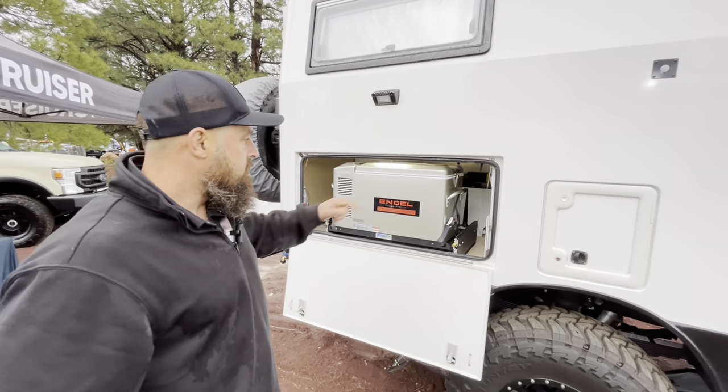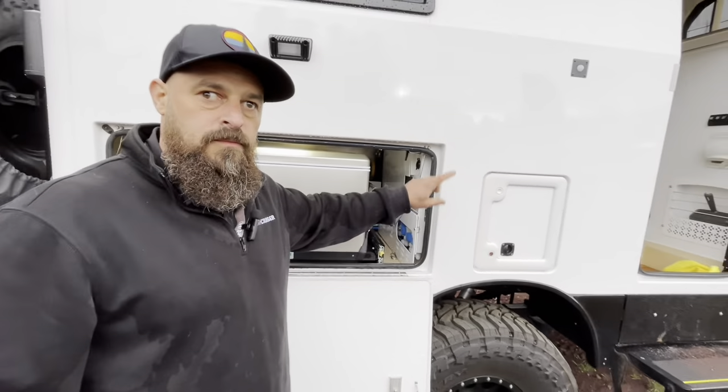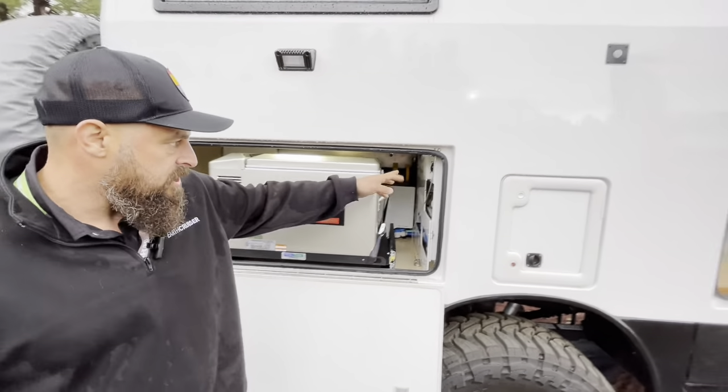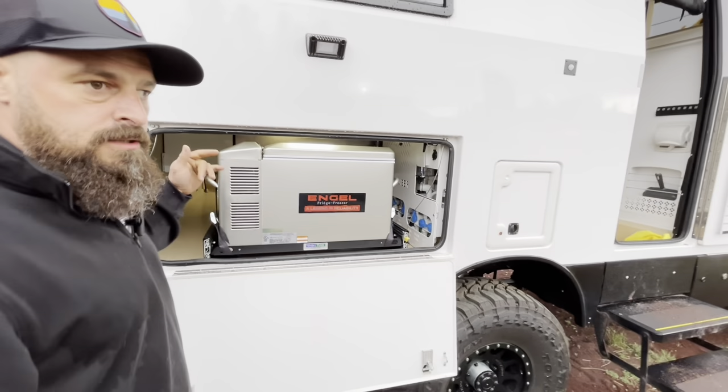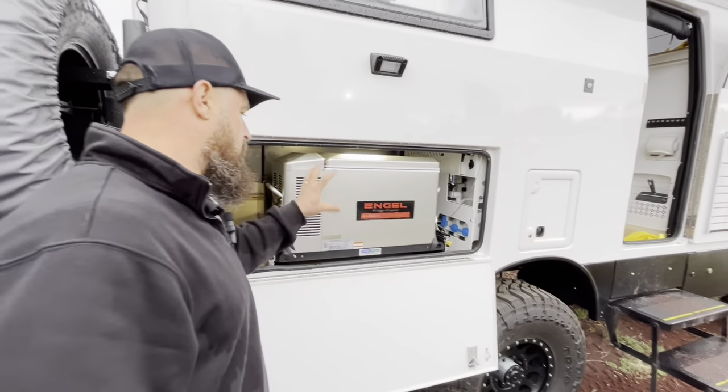In this locker box we've got the water management system. There are two tanks, so you can transfer water from one to the next. We can also draw from outside, and it has filtration as well. There's an outdoor shower, 12V and 110 power, and this truck has an optional outside refrigerator/freezer.